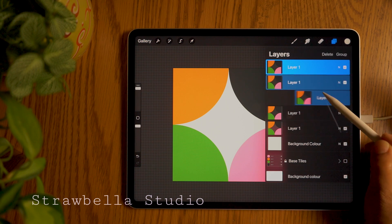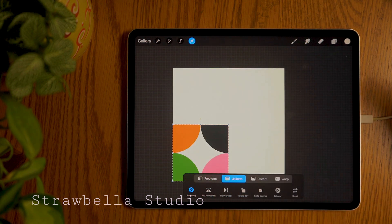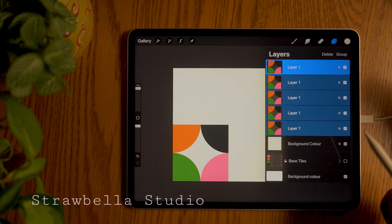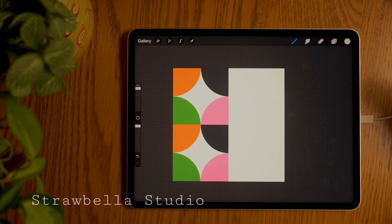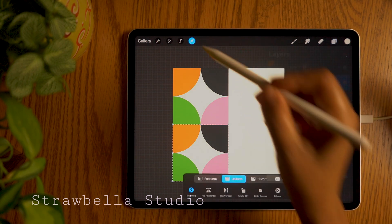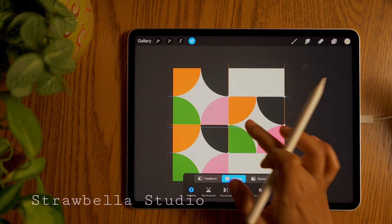We now need to select all the base tile layers. Do this by swiping right on the remaining base tiles. With all five layers selected, tap the transform tool and scale the selection down to an exact quarter of the canvas. Then deselect it. Open the layers panel and select the top tile. Tap the transform tool and drag it up until it snaps perfectly into the top left quarter of the canvas, then deselect it. Now go back to your layers and select the next tile. Tap the transform tool and drag it to the centre of the canvas, then drag it to the right until it snaps perfectly. Then deselect it.